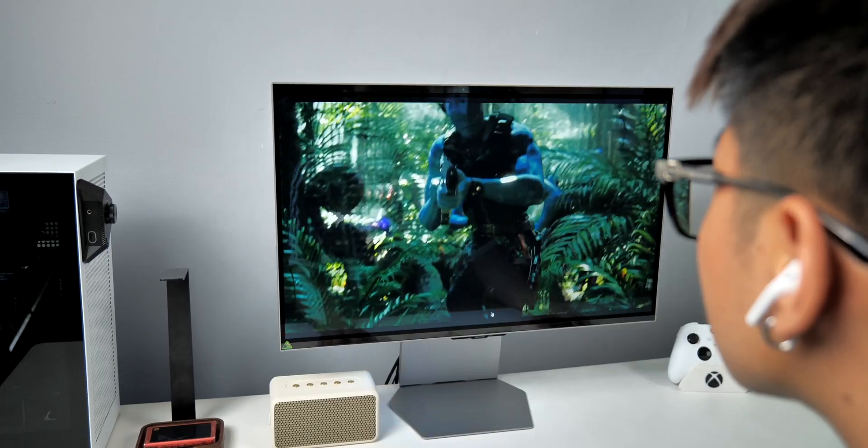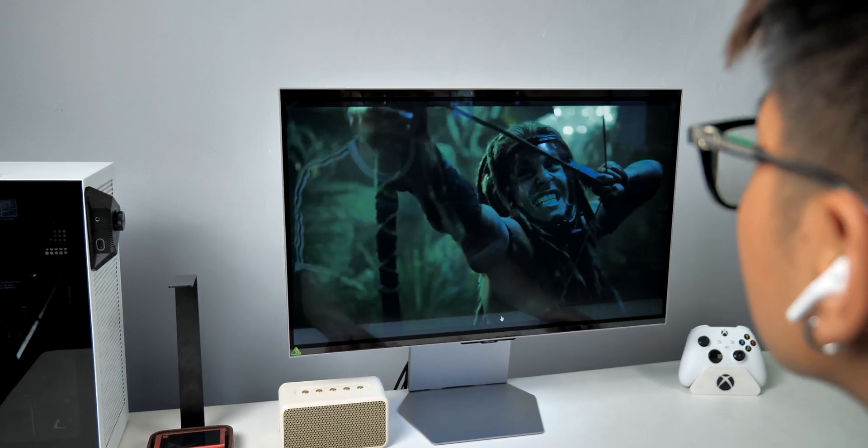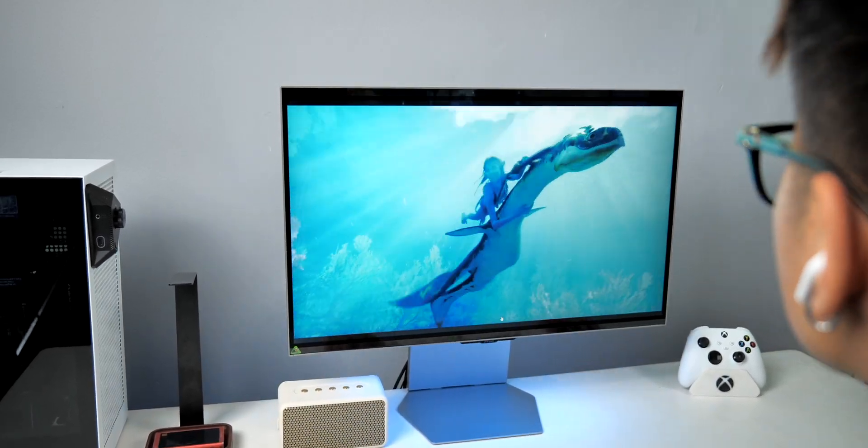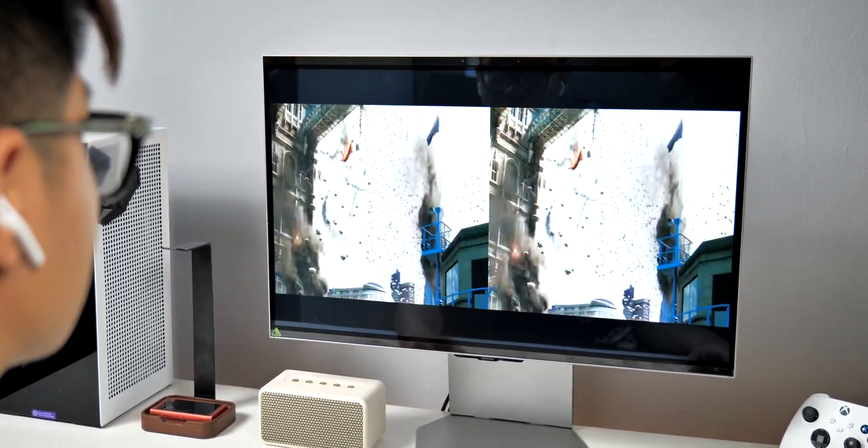What's up everyone, NKZ here. Today I have something exciting to share with you. This is the first time I and everyone at Thinkview had a chance to try out the 3D display that doesn't require glasses. And honestly, it's amazing. This is the Samsung Odyssey 3D, and seeing 3D on this thing — totally mind-blowing.